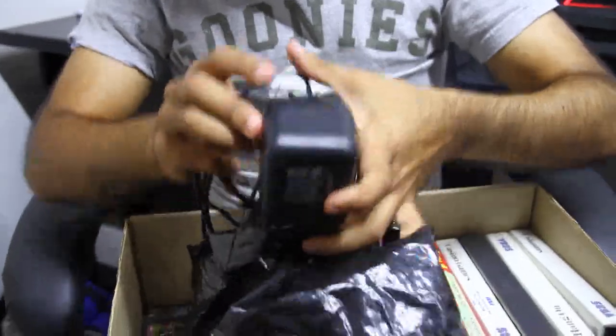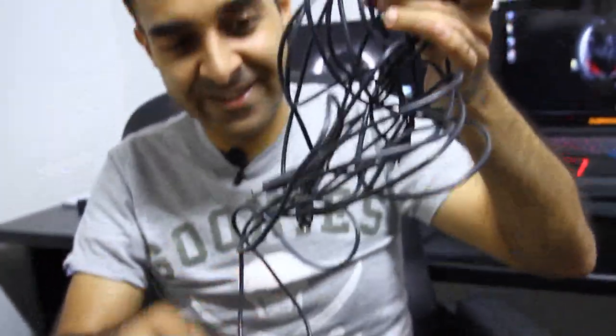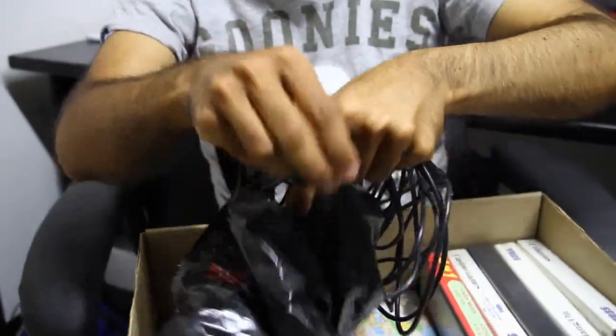The original SEGA Power Pack with all its wires. I'm just going to put this back into the packets because you all know what wires look like.